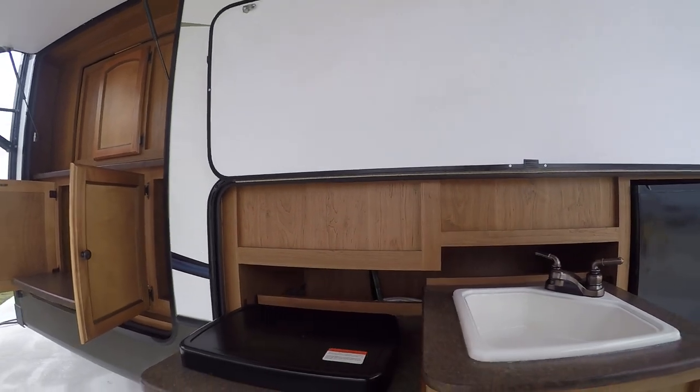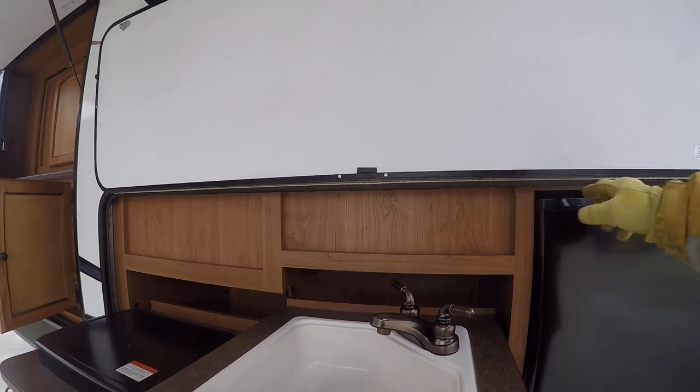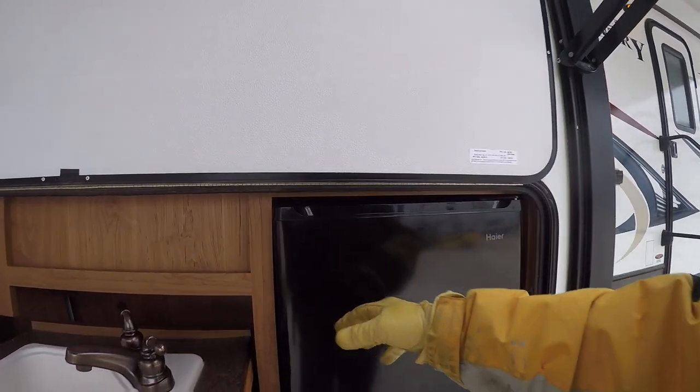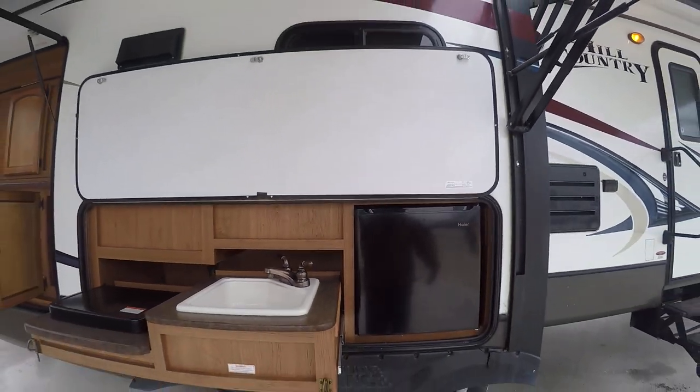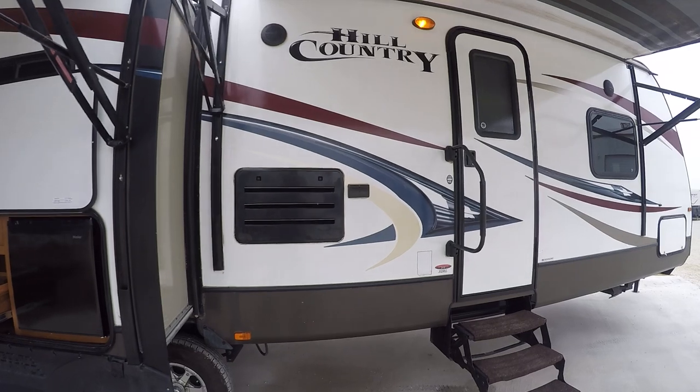Breakfast outside is what camping is all about. Out here in your outside kitchen, you've got a two-burner stove for whipping up that bacon and egg breakfast that I so love, a sink to wash your hands and your dishes, and a little refrigerator to keep your bacon and eggs chilled so you can whip them up while watching the sun come up.